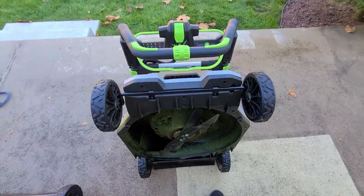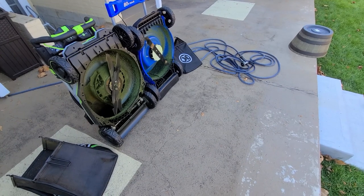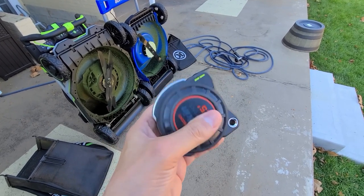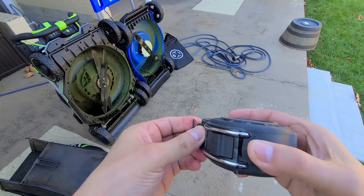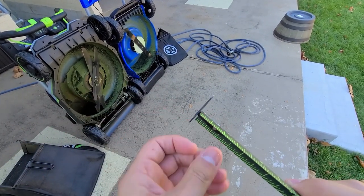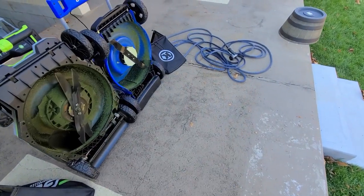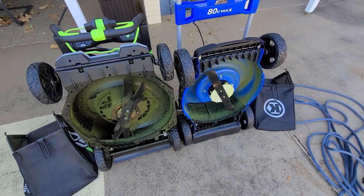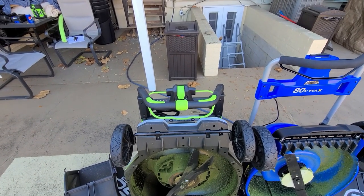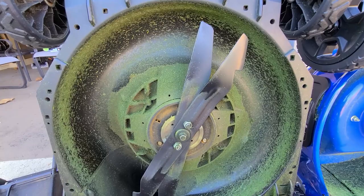Now let's take a look under the deck and measure the blades. I'm using a Crescent Lufkin Shock Force tape measure—the numbers are bright, written on both sides, and it has a great grip. Let's do some measurements.